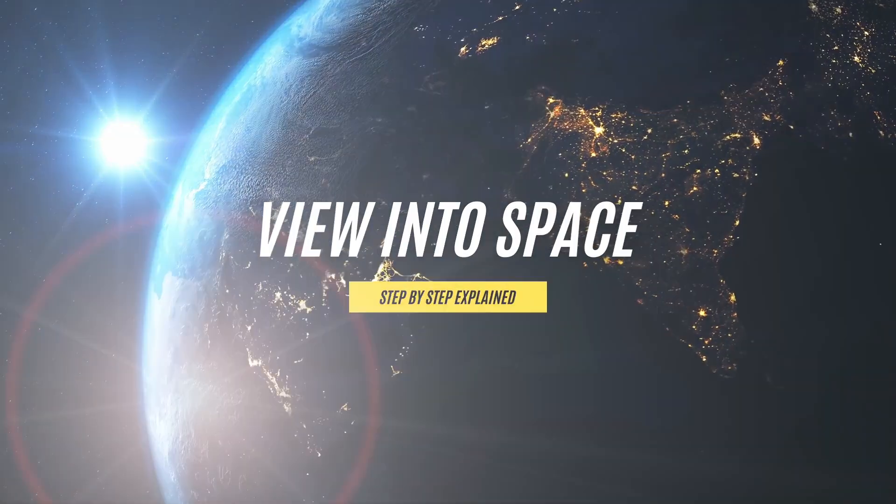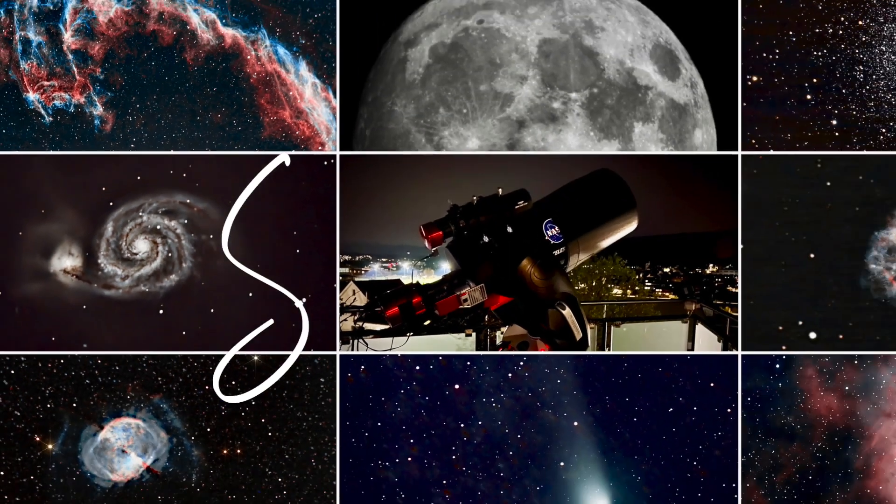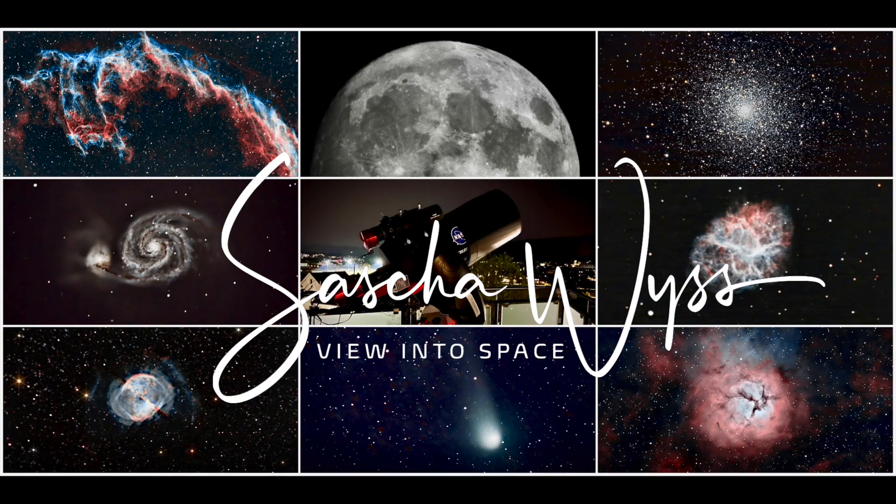So how can we get all the ugliness out of the stars and make them decent? This is what this video is all about. Stay tuned. Hey, this is View into Space. I'm Sascha from Switzerland. Grüezi miteinand and thanks for watching my channel.